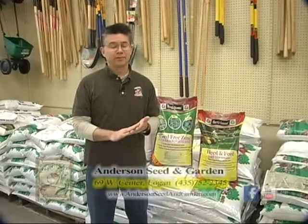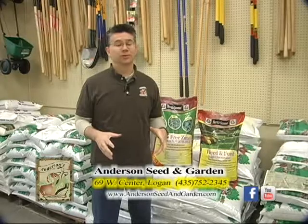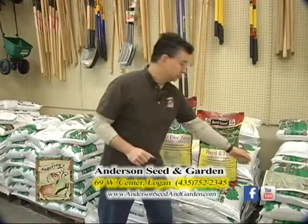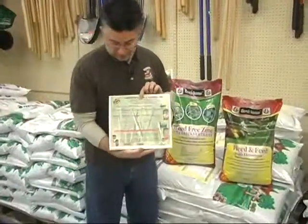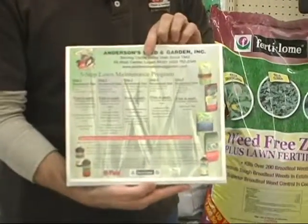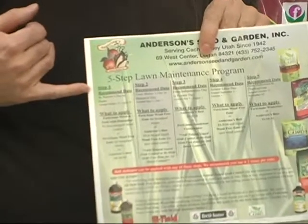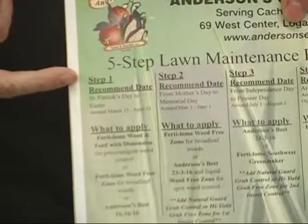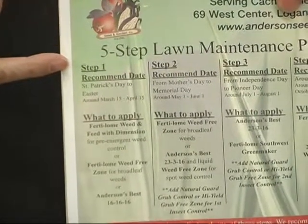As soon as the snow melts in the spring, everyone's first intention is to get outside and throw a little fertilizer around the lawn to really get it greened up and looking good. There's a great time to do that in our lawn program, which has all the steps of keeping your lawn green and healthy all summer long. The first step application is usually between St. Patrick's Day and Easter.